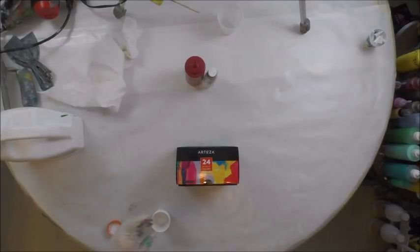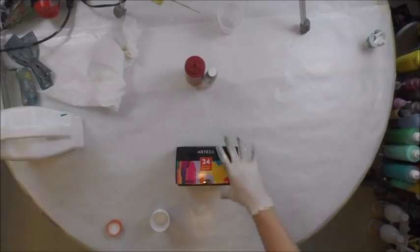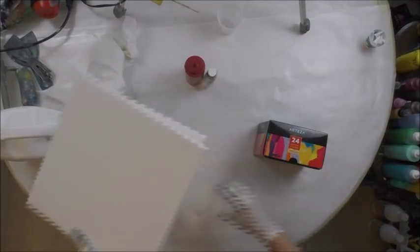Hey there. I'm going to do some Arteza canvases. I've got two 12-inch canvases.